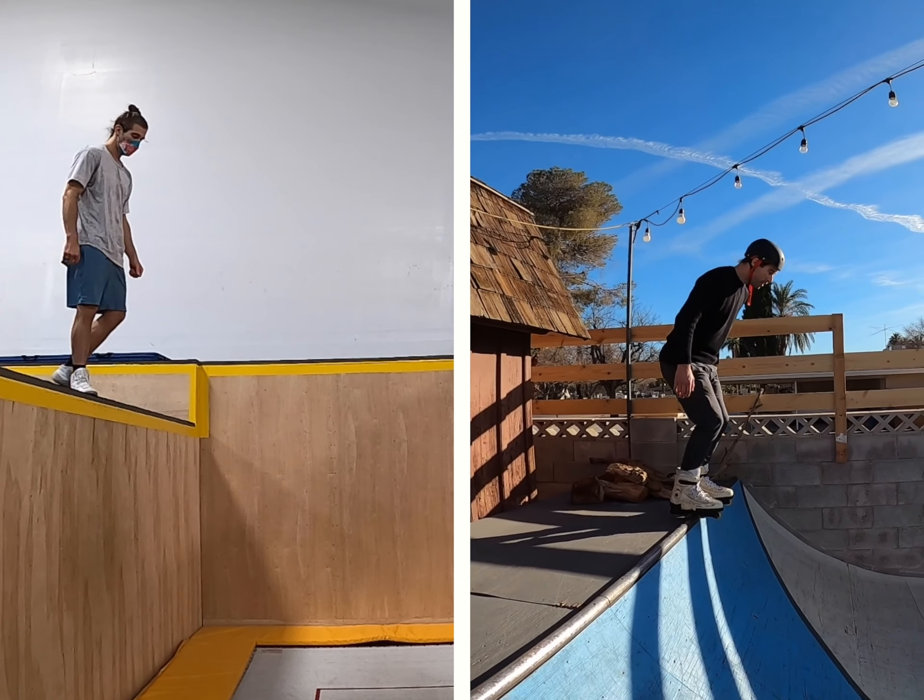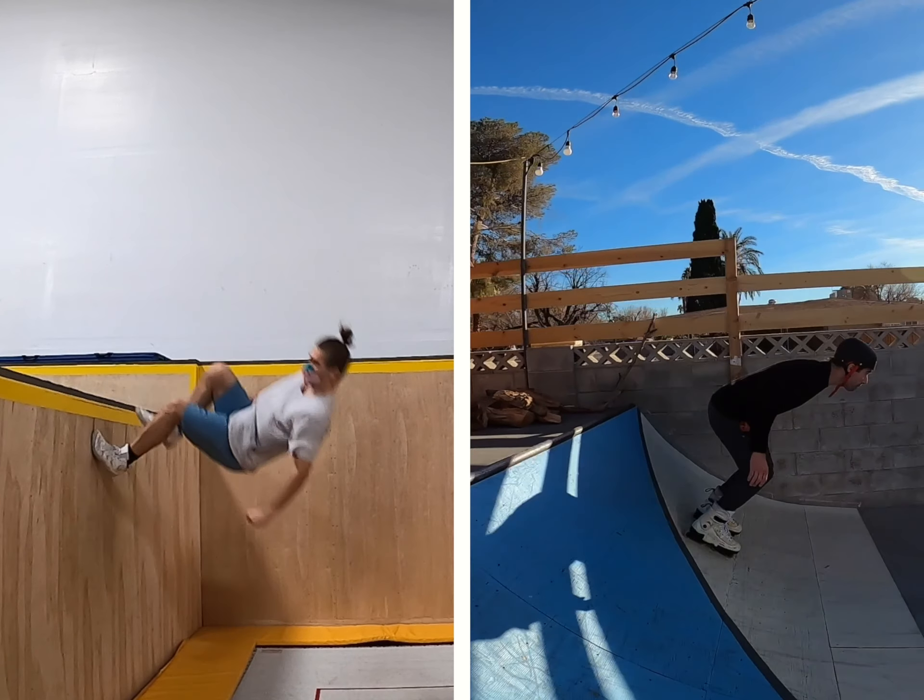As a side note, if you've ever dropped in on a halfpipe, you're going to find the sensation of dropping in on Tramp Wall very familiar. Both of them are more about mental commitment and leaning out beyond the point of no return than they are about physical difficulty.